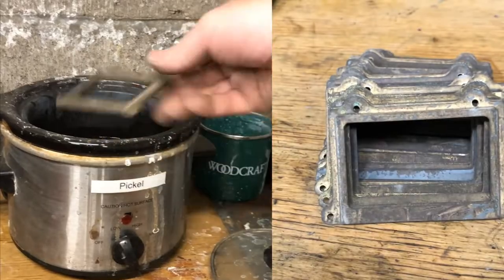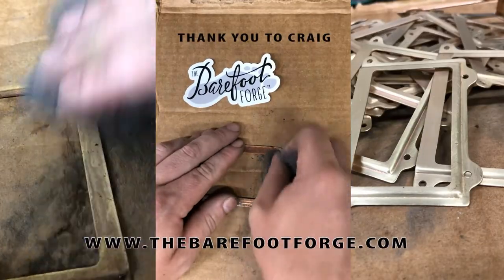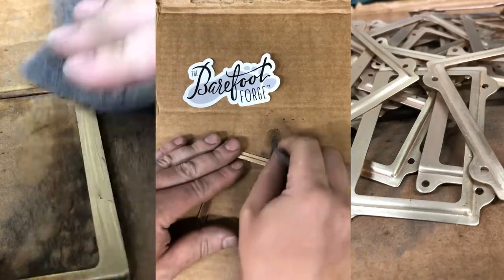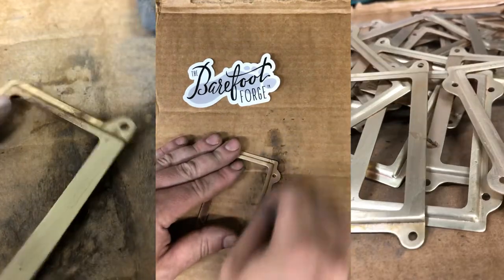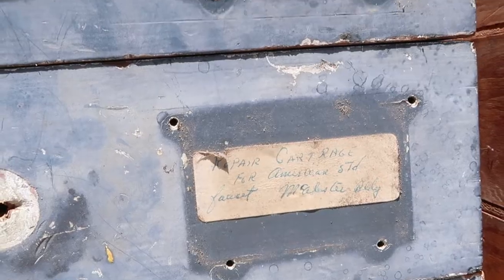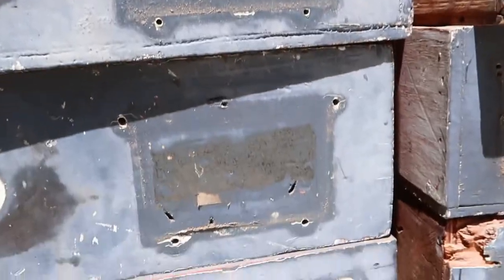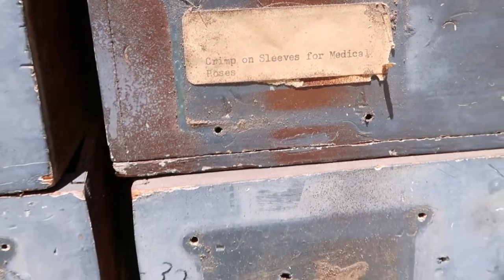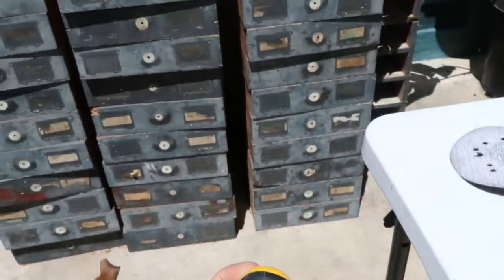As for the old brass hardware, I asked my buddy Craig at the Barefoot Forge for a little help. He's a blacksmith and had all the right tools to shine up the brass a lot easier and faster than I ever could. While Craig worked on cleaning up the brass hardware, I got to work on the front of the drawers. It was interesting to see what was stored in these cabinets way back in the day from the old labels. There was also a lot of stickers and sticker residue to address, so I got out my sander and went to work.